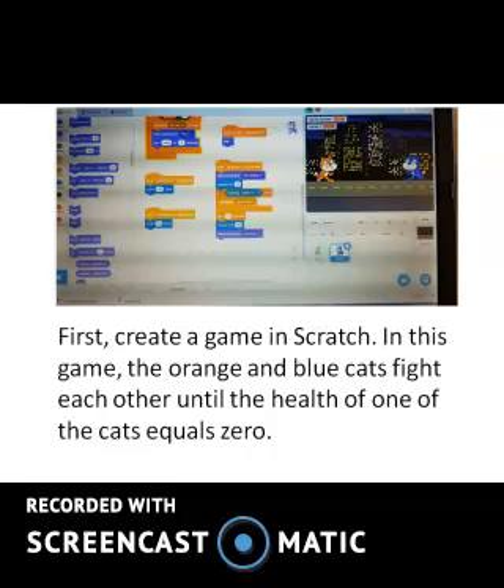First, create a game in Scratch. In this game, the orange and blue cats fight each other until the health of one of the cats equals zero.